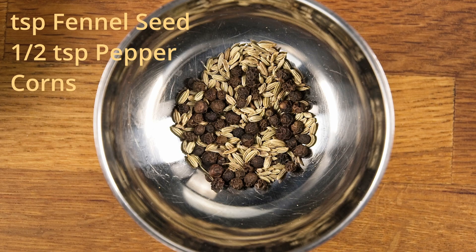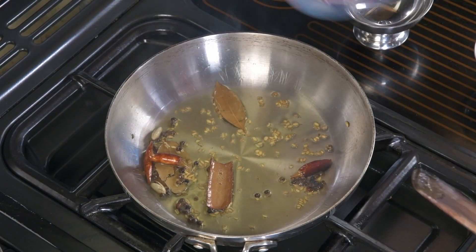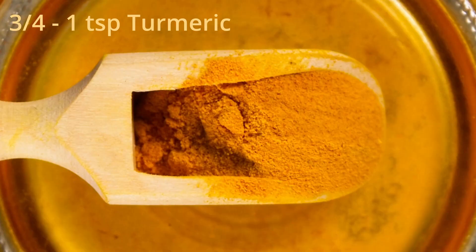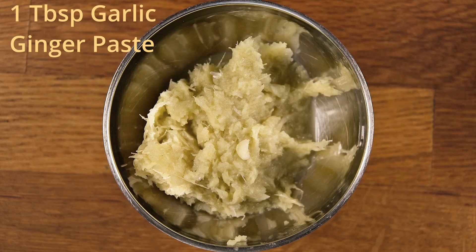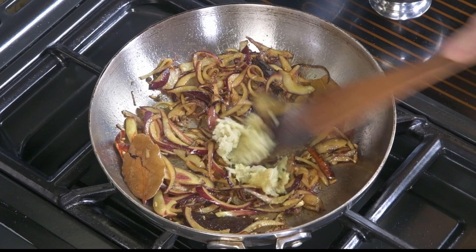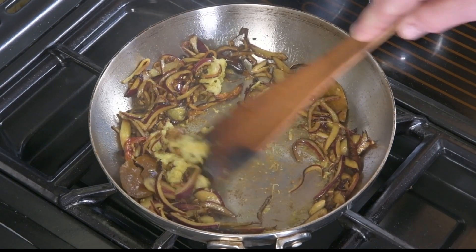We then add the fennel and the peppercorns. As soon as it starts to sizzle, we add all of the onion. We reduce the heat down to medium and add between three quarters and a teaspoon of turmeric, and carry on frying until they become transparent — this is just starting to brown. Add a tablespoon of ginger-garlic paste and fry until the rawness of the garlic and ginger has disappeared.